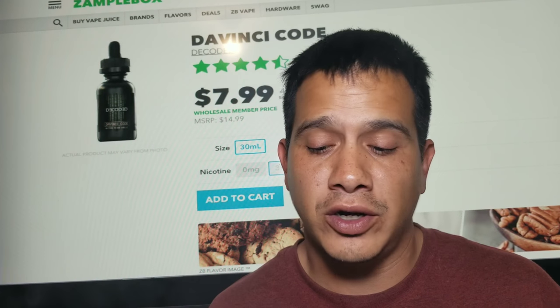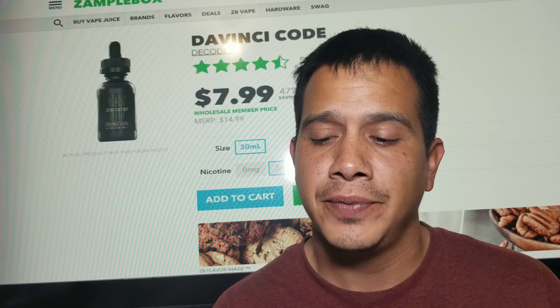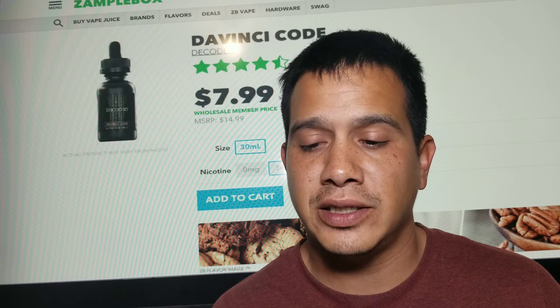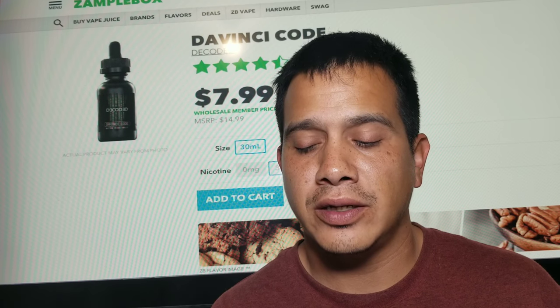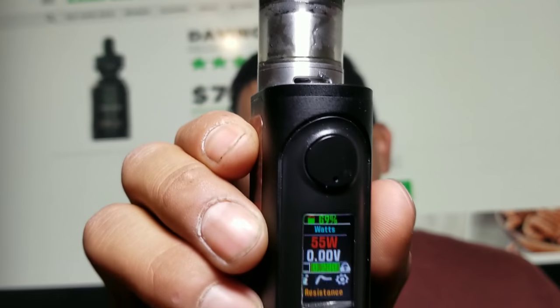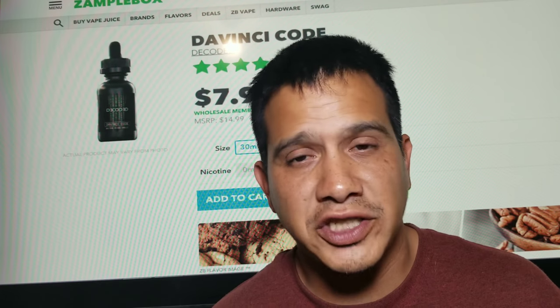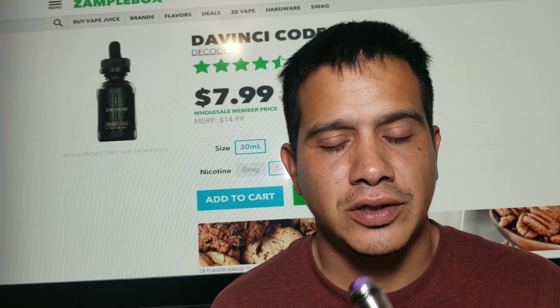Now we're going to rock it in the tank. We've got the Lost Vape Mirage and the Smok Serpent, rocking that 0.23 build. These are all fresh cotton, so we're good to go. Let's have a little vape.